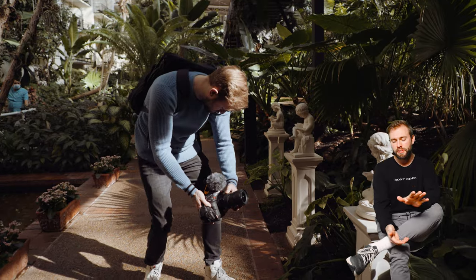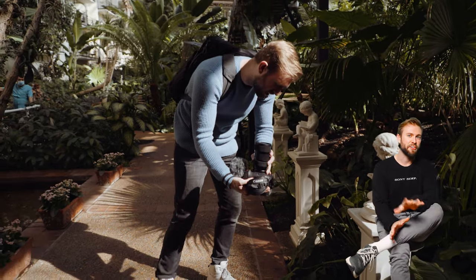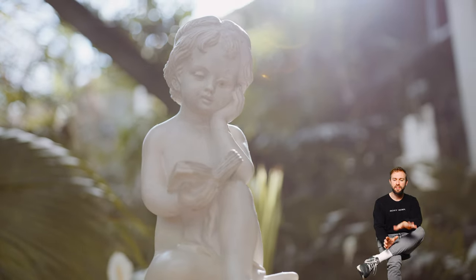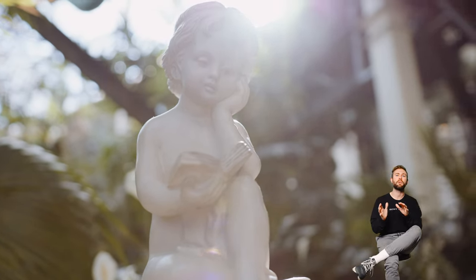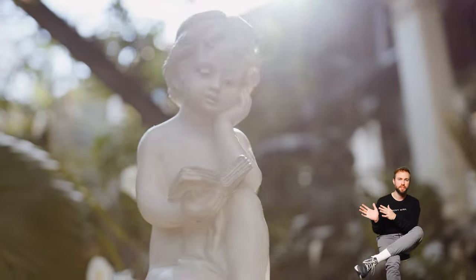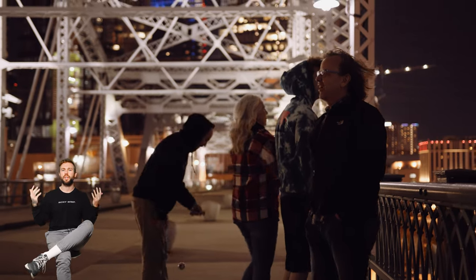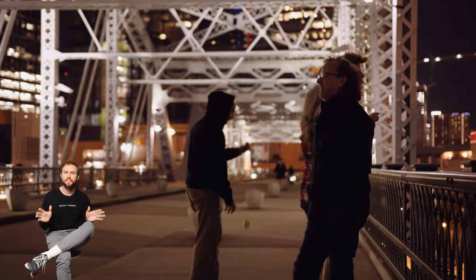If you're a frequent watcher of camera reviews on this channel, you've probably seen that there are 14 million reviews of the Canon C70 already out there. So I don't want to add to that noise — I just want to talk about this camera from my perspective. I got to borrow it for about five days from Lens Rentals, they're an amazing company. I'm sitting in front of this green screen so I can show you Canon C70 footage the entire time.